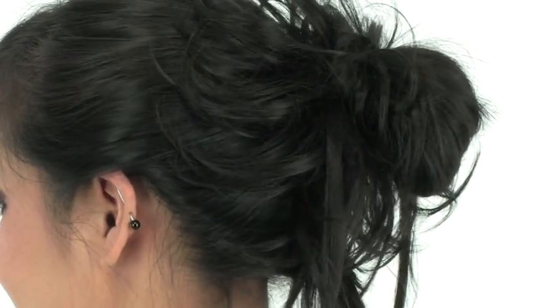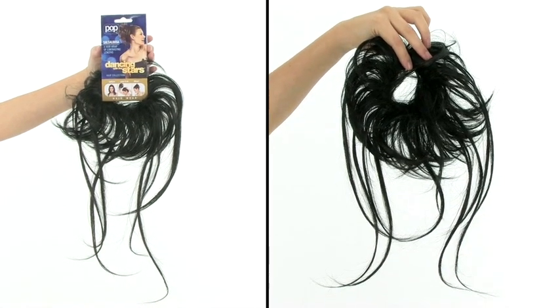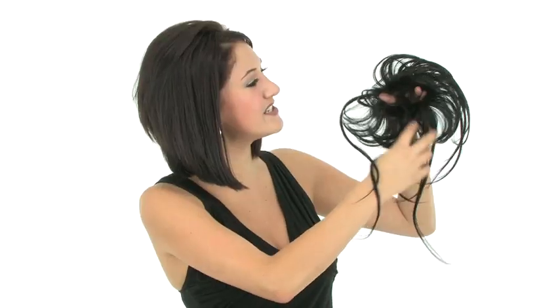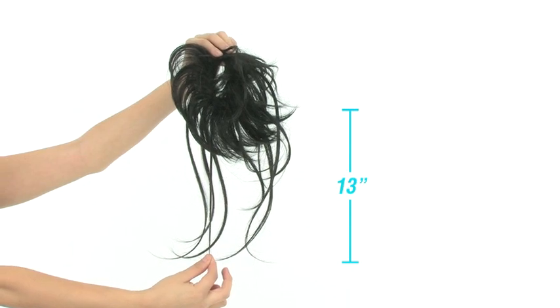Why settle for a boring ponytail or bun when you can spice it up with Salsalusa instead? Salsalusa comes in a package just like this, and out of the package it will look like this. You can see it has a nice stretchy elastic center, and there are differences in the hair texture and length around the piece. The shorter pieces measure 5 inches, and the longer pieces measure 13 inches. It's made of a synthetic fiber that looks and feels just like real hair, and it comes in a wide variety of colors.